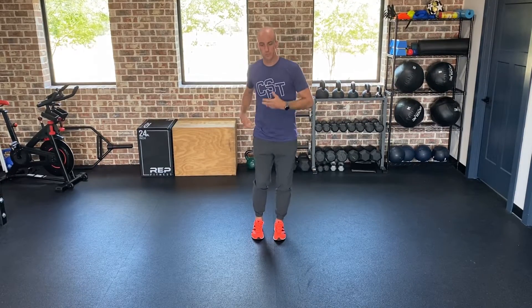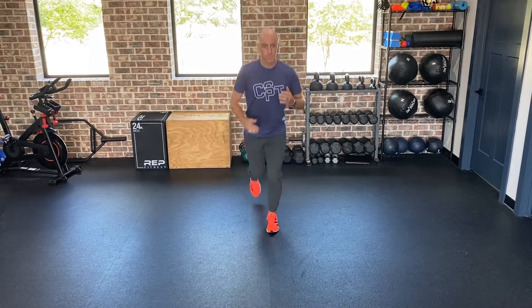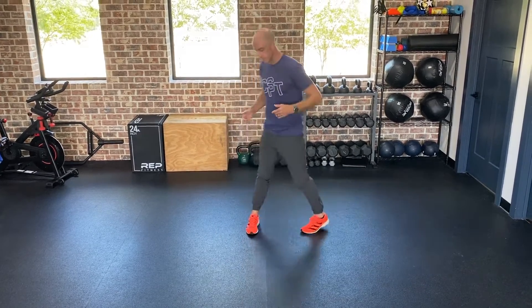I'm going to demonstrate the swing lunge for you. You're going to start off by going into a reverse lunge, and then once we get to that position, we're going to transition all the way forward, stepping through into a forward lunge. You're going to step back into a lunge, and then in one motion, you're going to step up and through into a forward lunge.